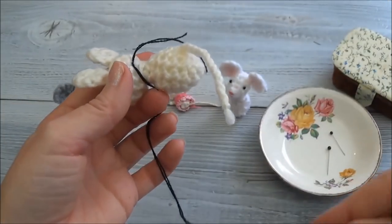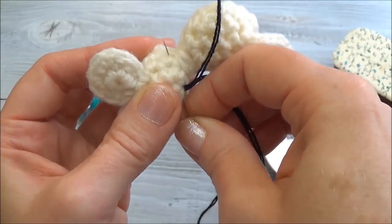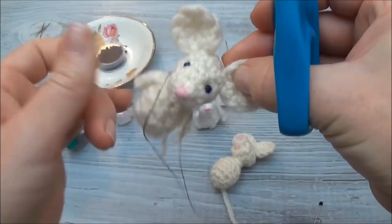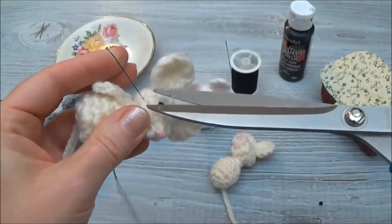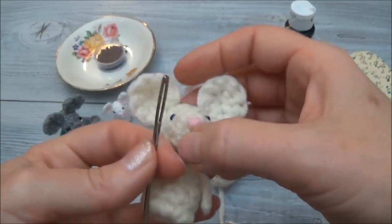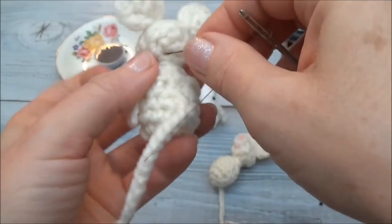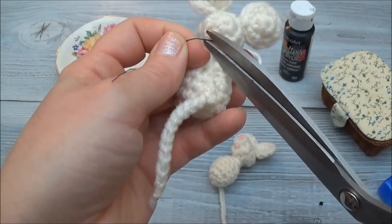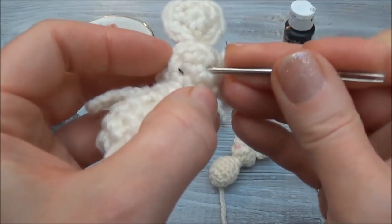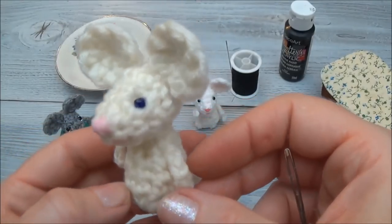Now you can knot these two off. Take the needle and go through one more time - we're going to carry that knot inside the head. Take your needle and pull it out anywhere away from that area, then pull that knot into the head. Pull on it slightly, then snip. Get a bigger needle and push the tail back into the head. Cut the remaining tail free, then reach in with your yarn needle and pull that thread away - and there we go.